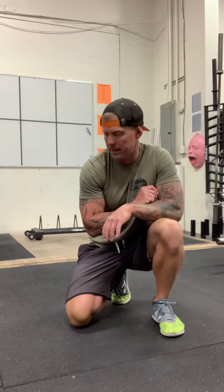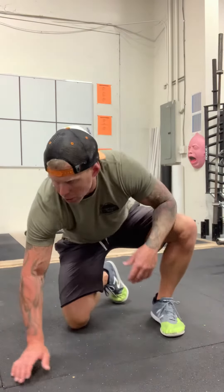What up guys, Coach Daryl back with you today on a little bit lower angle. We're going to talk about planks today. I'm going to go over a low plank and a high plank today. Low planks.